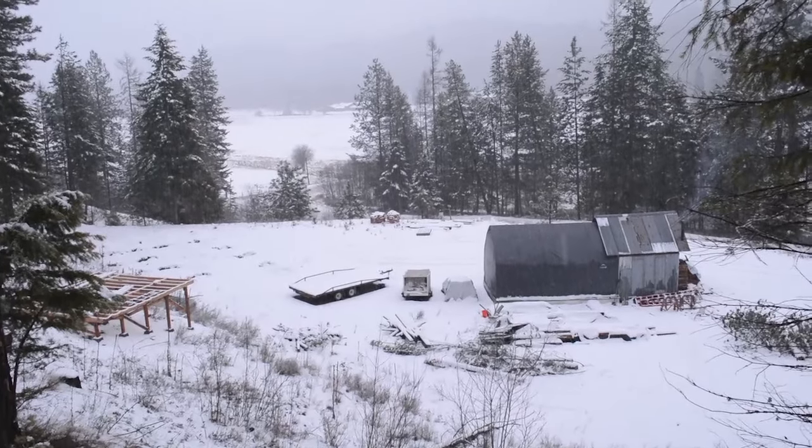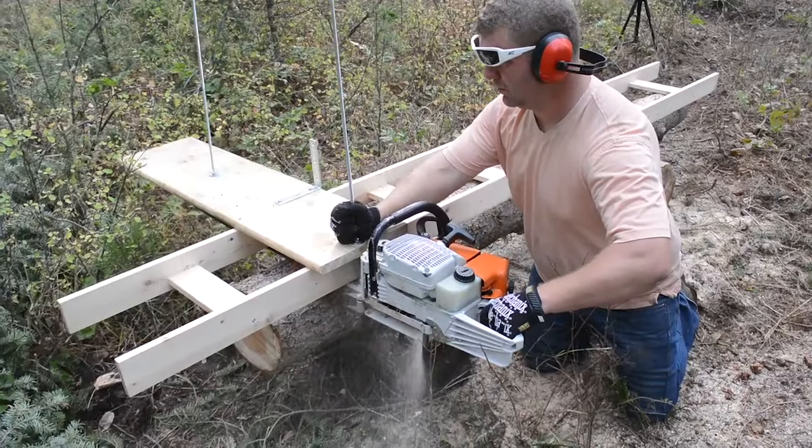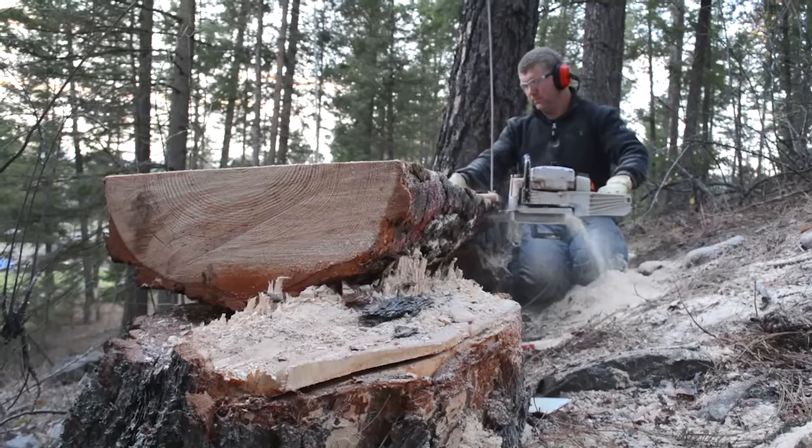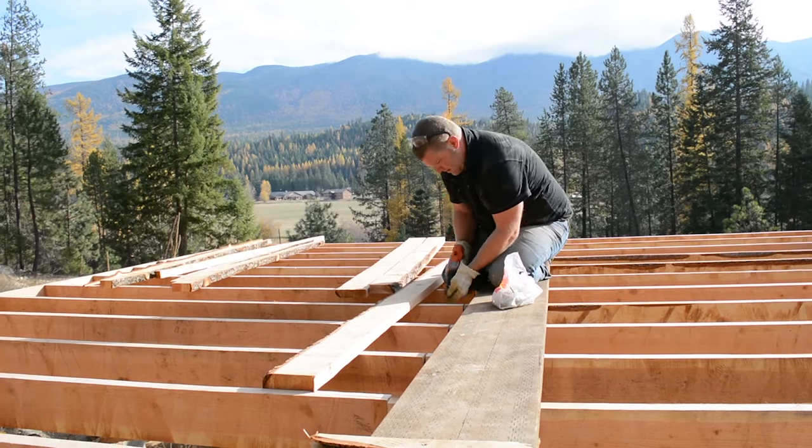Hopefully these tips have helped you. If you want to learn more about our off-grid homestead journey and other tips like wood stoves, timber framing, and milling your own lumber, follow us on our blog at purelivingforlife.com. We also have Facebook and Instagram with micro posts, so follow us there and we'll see you in the next video.